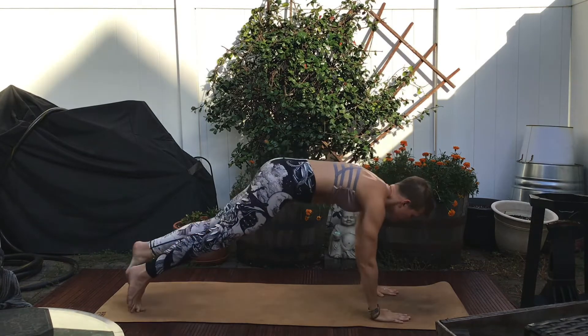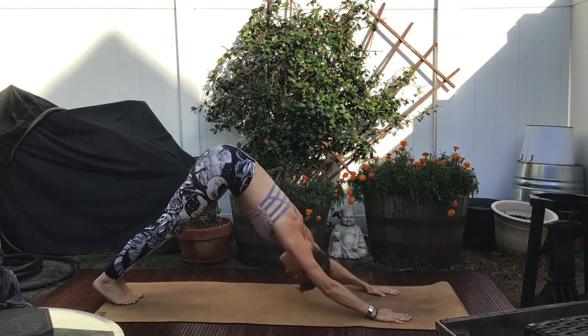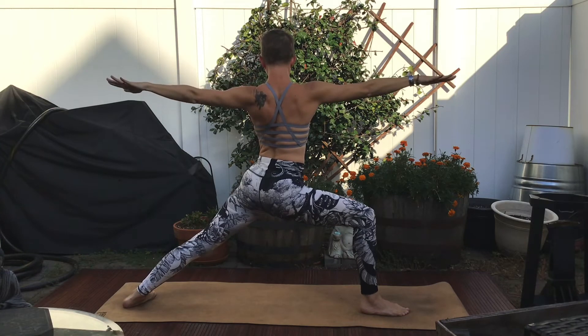Take it through Chaturanga. Make Warrior I legs. Exhale, open the hip points out to the side of the mat.